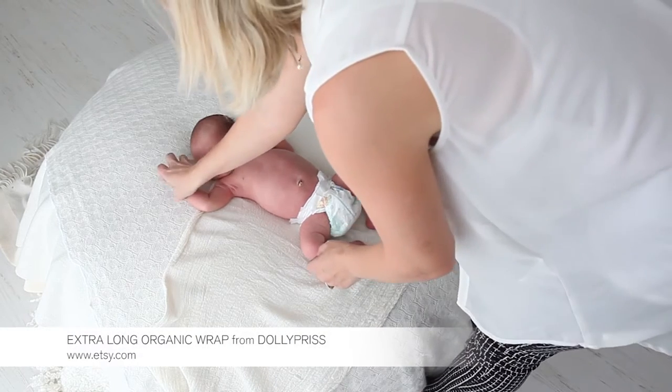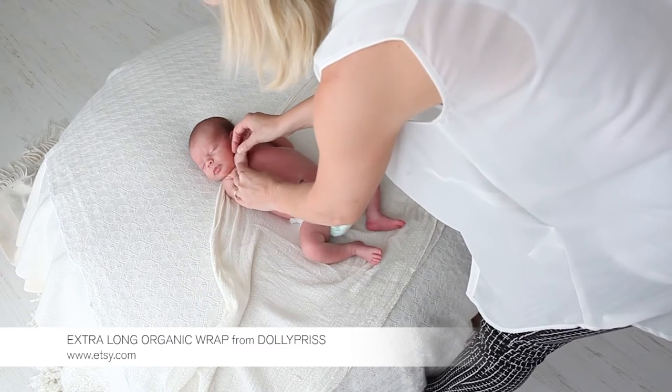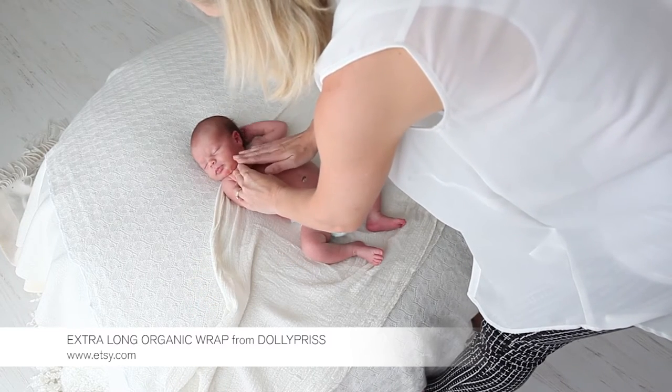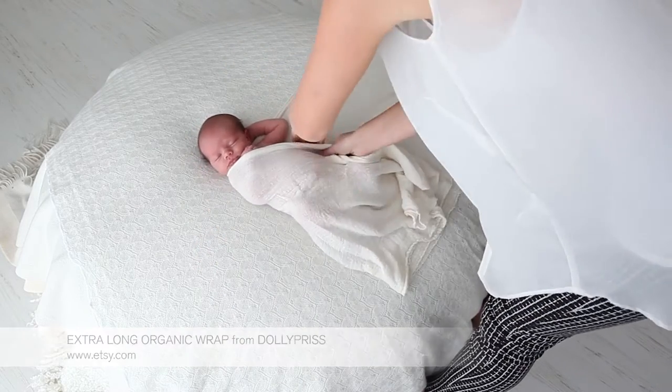I then take baby's hand and place it on the chest and hold it in place with my right hand, and then I take the piece of fabric and pull it quite tight in over baby's body and tuck it in under the bum.